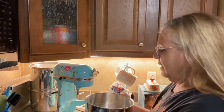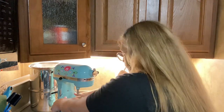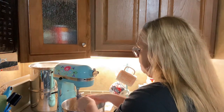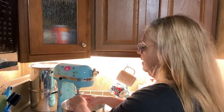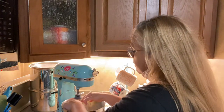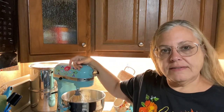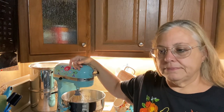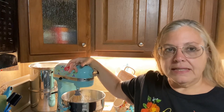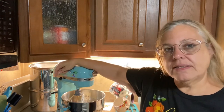I hope y'all are having a nice day. It is Halloween today. We're not really doing anything, but I wanted to make a double batch of these cookies so I could freeze them and have them for the holidays. This is my first time making them, but I can already tell it's going to be tedious because you have to fill each cookie individually.